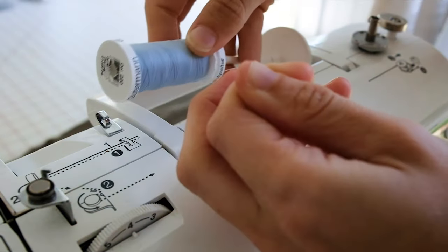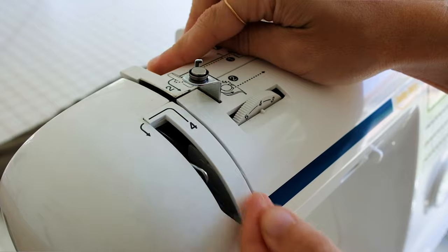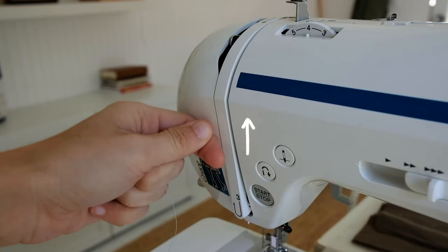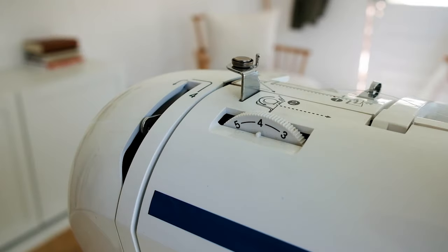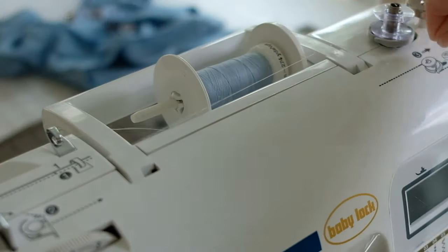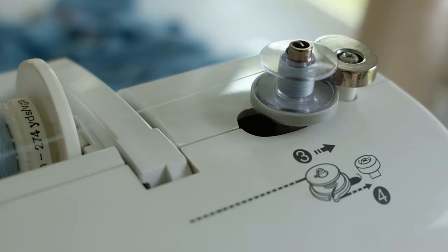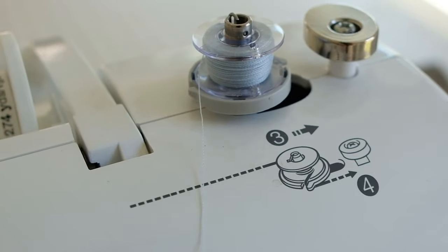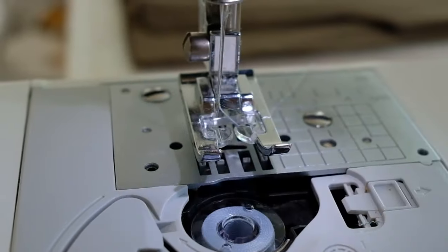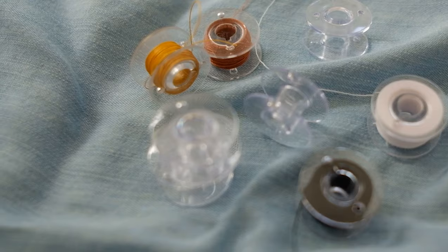Now let's move on to the basics of getting started. To thread your machine, you're going to start with your thread on its spool and then guide it throughout the whole machine following the numbers indicated on your machine, all the way to the needle. Every machine is different but the basic principles are the same. Don't forget to add the bobbin and make sure it's the same color as your thread. You can wind the bobbin beforehand by following the numbers and allowing the machine to wind it for you. I recommend having different bobbins on hand when switching colors so you can save thread.